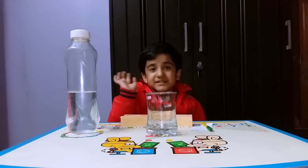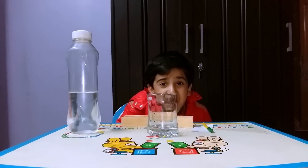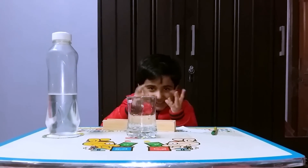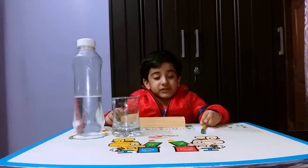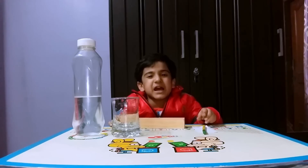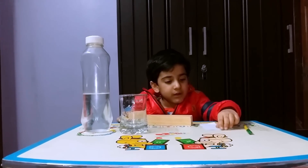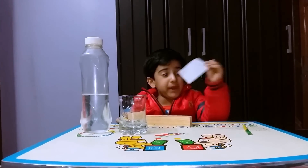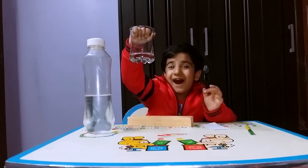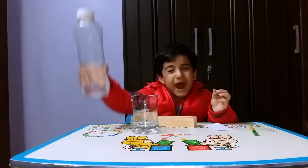Hi guys, I'm Smyth Kallra. I'm a little magician. Today I will show you some magic. For that magic, we need marker, paper, cloth and water.